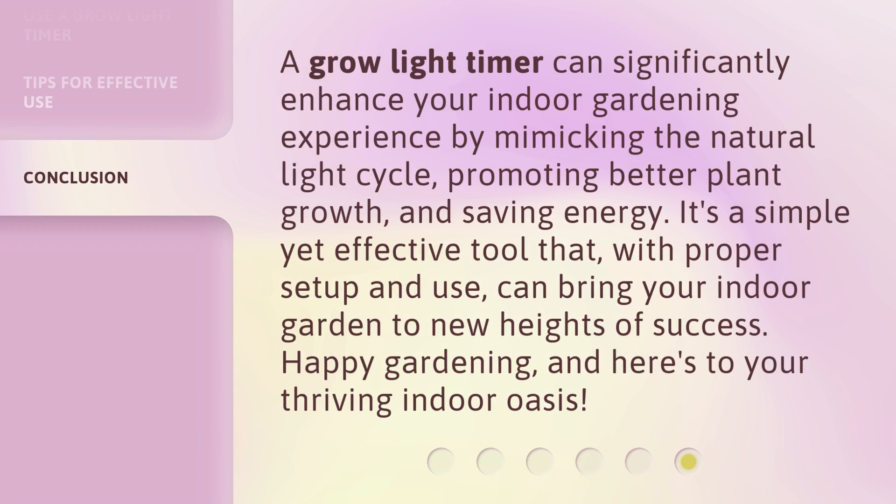A Grow Light Timer can significantly enhance your indoor gardening experience by mimicking the natural light cycle, promoting better plant growth, and saving energy. It's a simple yet effective tool that, with proper setup and use, can bring your indoor garden to new heights of success. Happy gardening, and here's to your thriving indoor oasis.